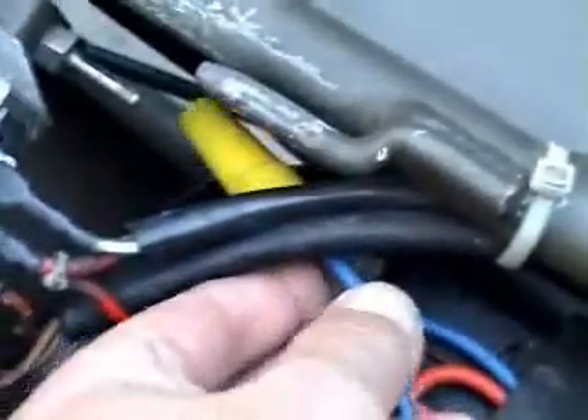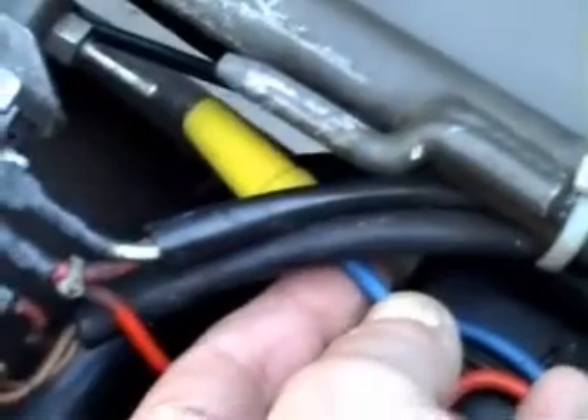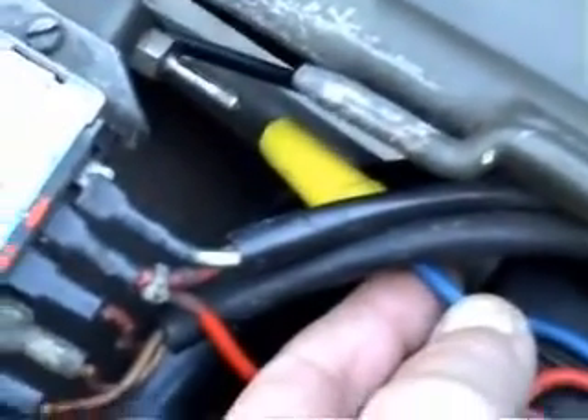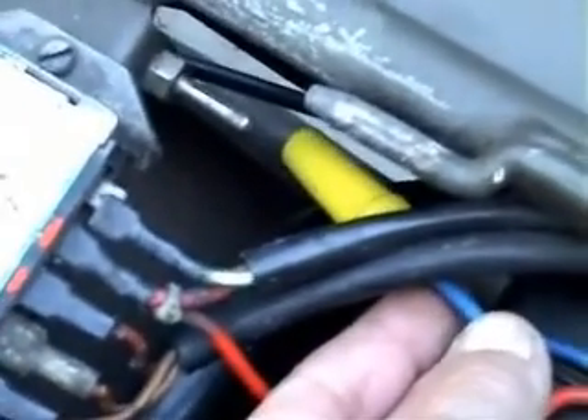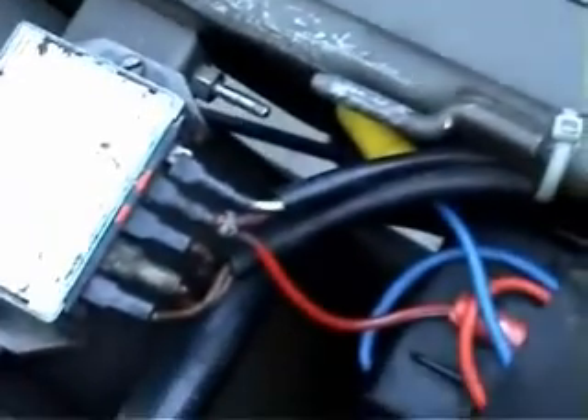Another innovation is the earth wire, which is yellow and plugs onto the frame — so when you're leaving the bike standing, the battery won't drain. Also, anybody who doesn't know wouldn't be able to come along, put the key in, and just start it and ride away. So that's a very good security feature.